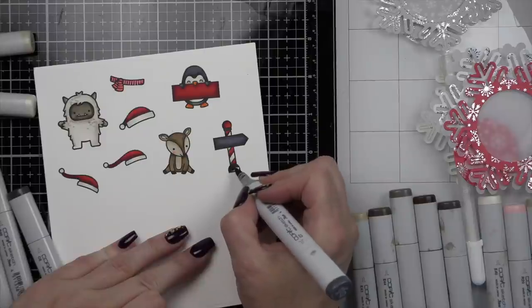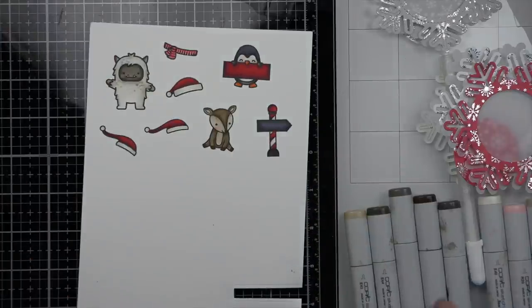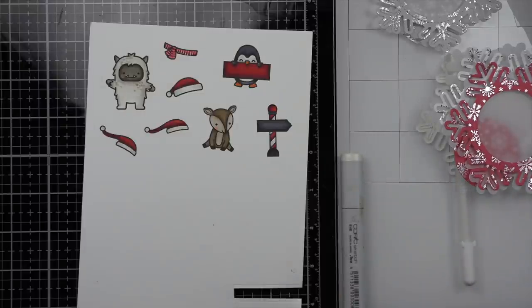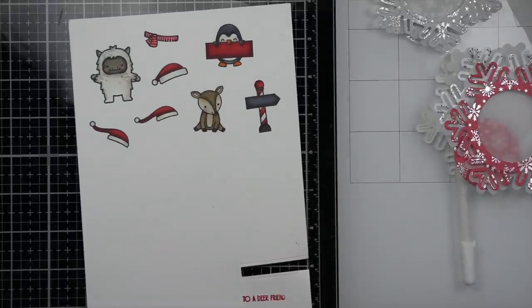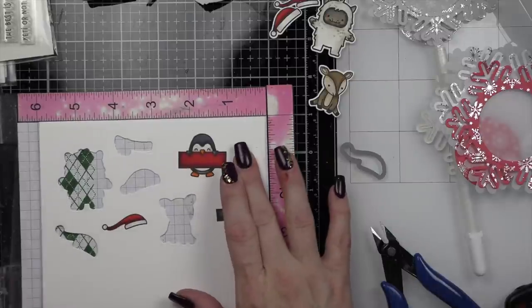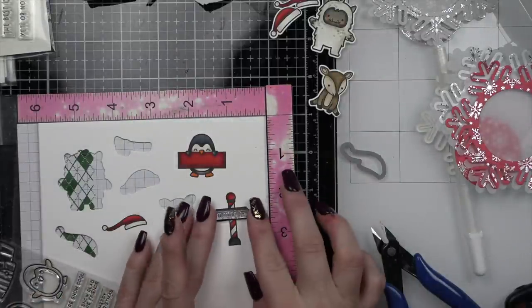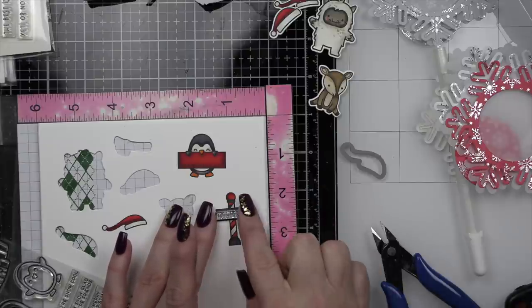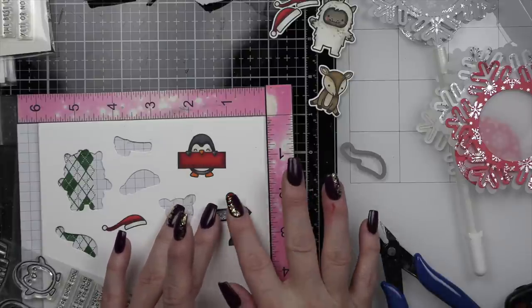Then we are going to die cut everything but the images that have signs, because we want to stamp and emboss those before we die cut. It's going to be a lot easier to stamp and emboss before these little images are die cut. So I die cut almost everything else. We're going to grab some sentiments — from Penguin Party, I'm going to grab North Pole for the sign. There are lots of different options, so you can definitely customize these however you would like.